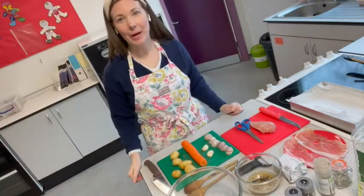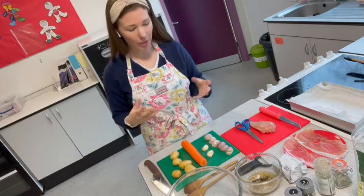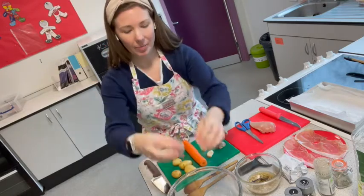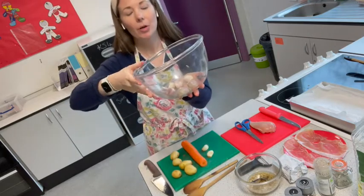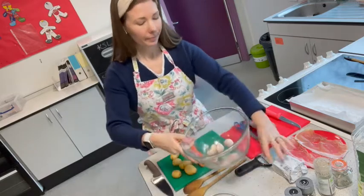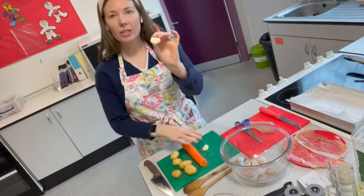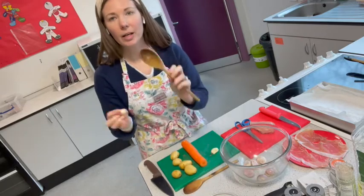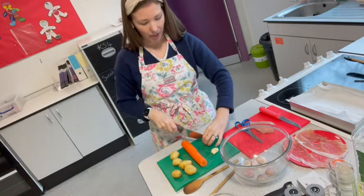Now that your vegetable prep is done, it's all about getting the marinade together. With my shallots, I've taken the skins off, halved them, and placed them into a mixing bowl. I've also got some garlic — I just crushed them with a wooden spoon so the skin comes off more easily — and I'm going to cut those in half and add them in with the shallots.